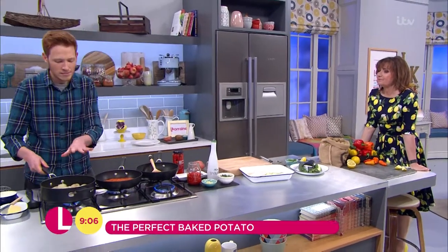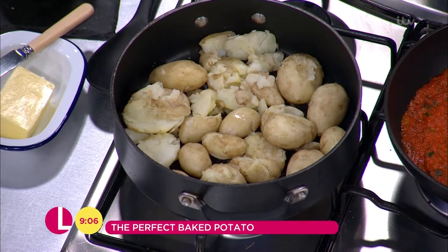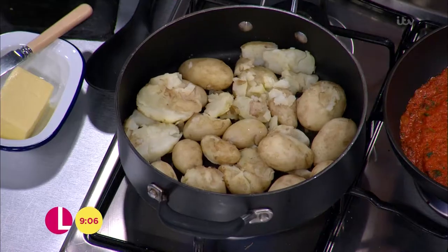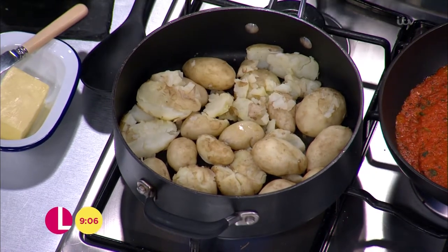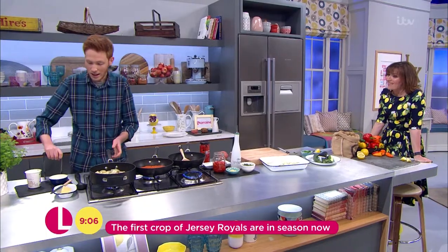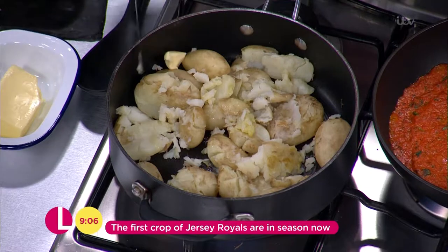Now talking about potatoes — these Jersey Royals. They're perfectly in season at the moment, just coming into the supermarkets and they're gorgeous. All I've done is boil those, and then I'm just going to lightly crush them and add a little bit of butter in there, and I'll come back to those shortly. So it's some lovely Jersey Royals.